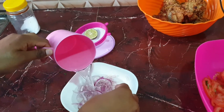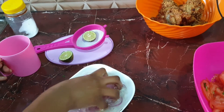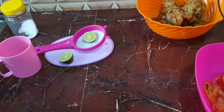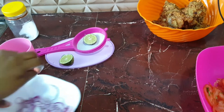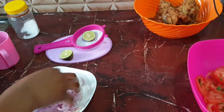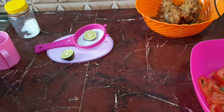Then I'm going to add water to the onions, drain the water, then add some more water, and then drain the water again.